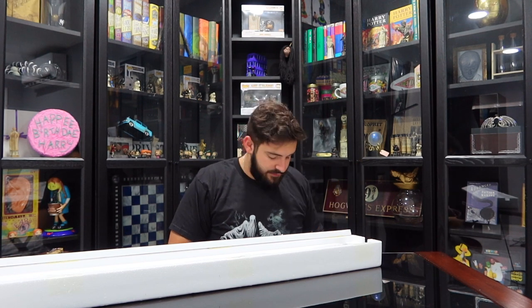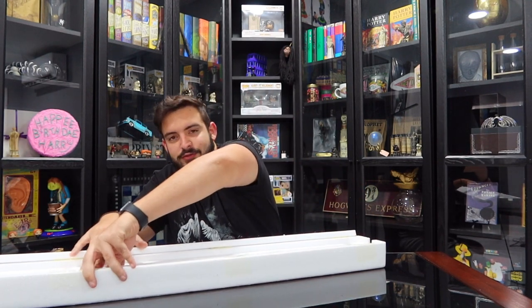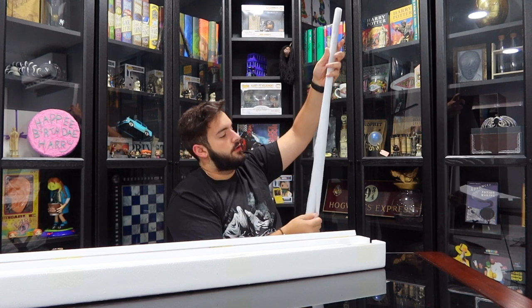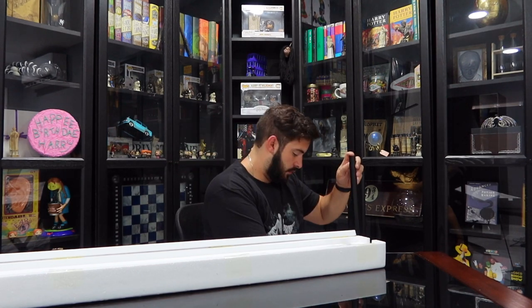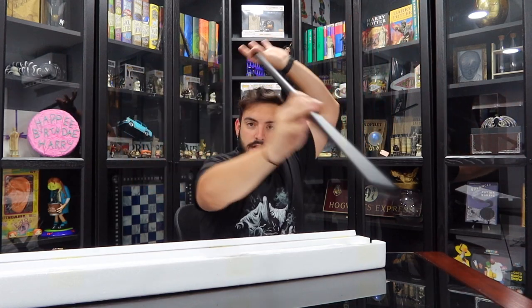Oh my god! Silica gel — it's not salt, don't eat it. Oh my god! It's a big stick. Unraveling... Oh my god! This is so cool. Okay, let me just stop right here. So this is the cane in all its beauty. Honestly, you could care less about the cane — I actually would have bought this a long time ago if it was just the wand itself. I didn't want to buy it because it was a cane.